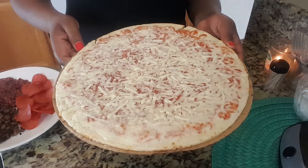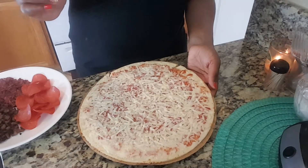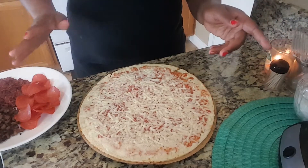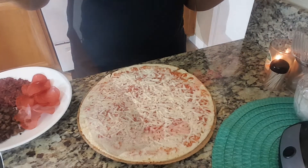So I heated the pizza up for like seven minutes — probably about half the time — because I just wanted to get it started cooking. And now I'm going to place the toppings on here and then place it back into the oven.